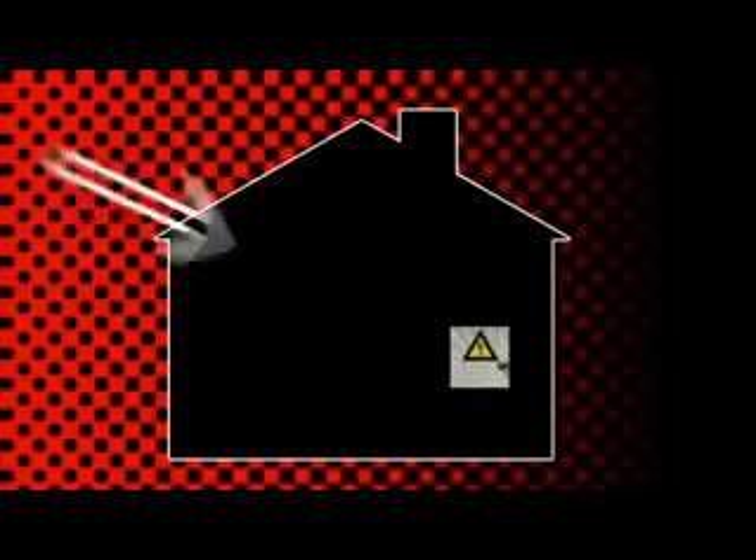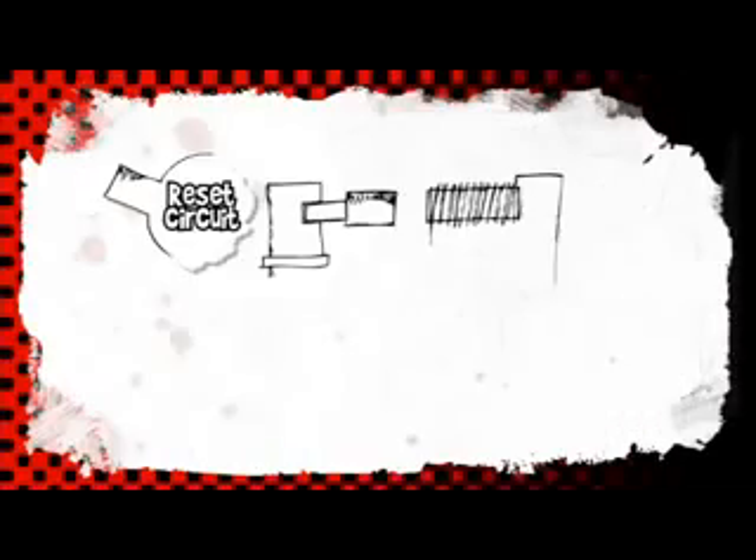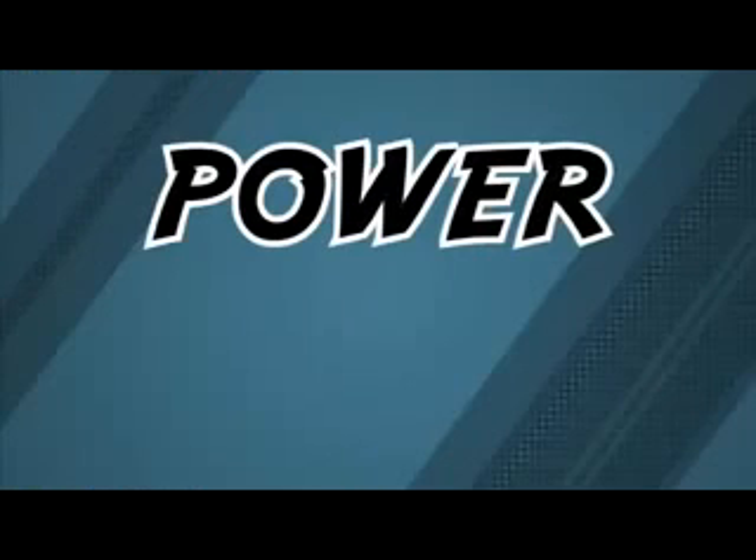If you put a 3 amp fuse in a 10 amp appliance, then it'll blow as soon as you turn it on. Somewhere at home you'll find the box where electricity comes into the building. This box has fuses or circuit breakers, which are another safety thing. Circuit breakers work in a different way to fuses but do a similar job. If the current goes above a set limit, the electromagnet pulls out the iron bolt and that opens the switch.